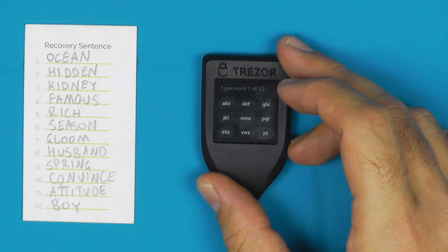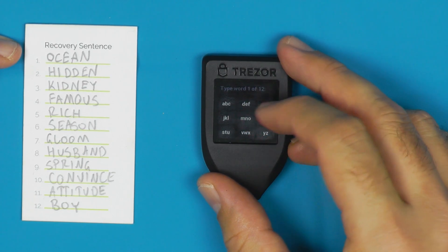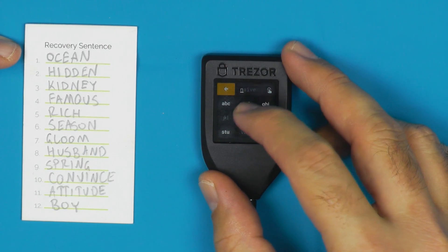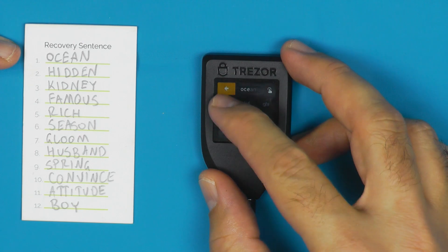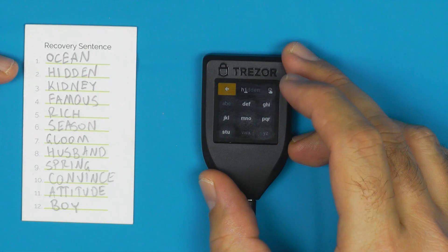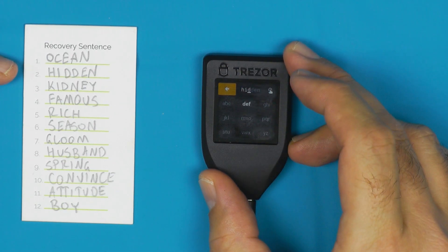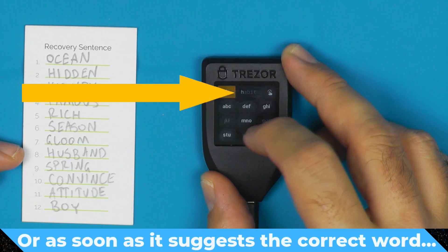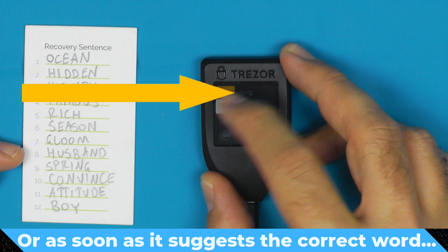A number of people get confused with how this actually works on the Trezor. You'll notice each key has a couple of letters on it and you hit it several times in a row to get through the letters — hit it once for M, twice for N, and three times for O. So: one, two, three, one, two, three, one, two, one, one, two — and there's 'ocean', that's our first word, so we tick it. When using the same letter twice you have to wait for the cursor to move. You can type in the first four letters and then hit the touchscreen suggestion to get the full word.